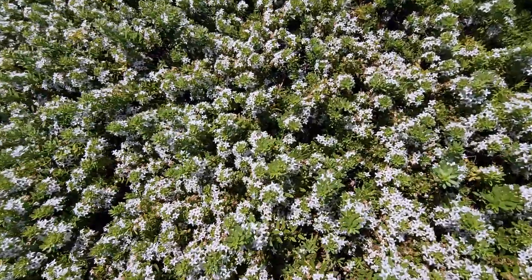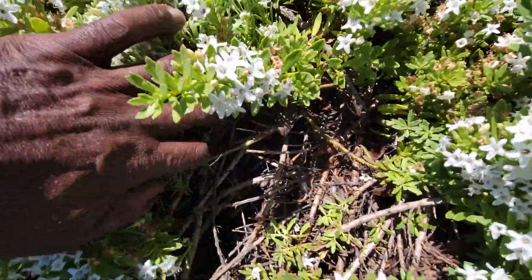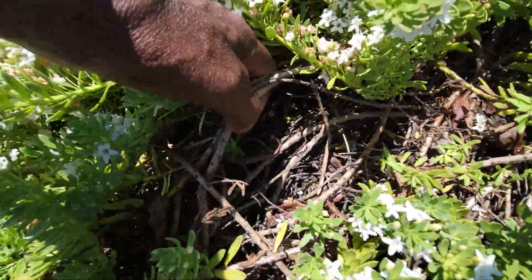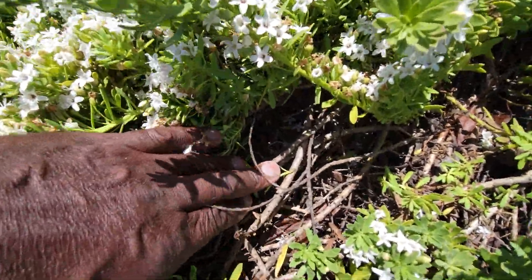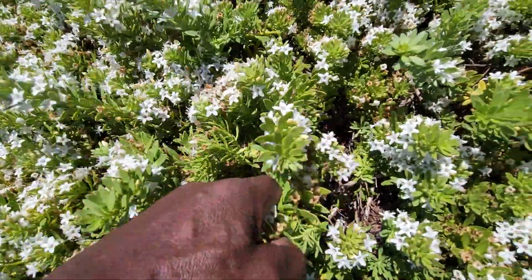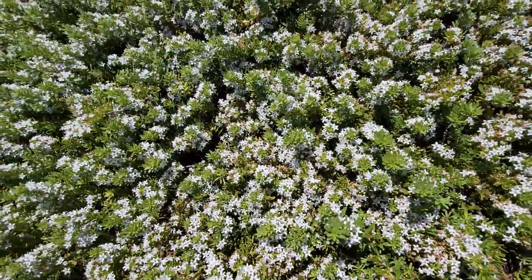It's very deeply rooted, and you can see here the stems and the root system and how it basically thatches up down in there, creating a really thick rooting system with the stems and the way it grows out.